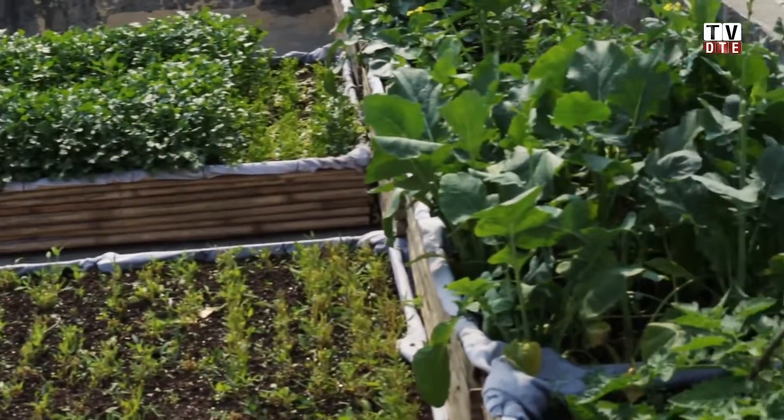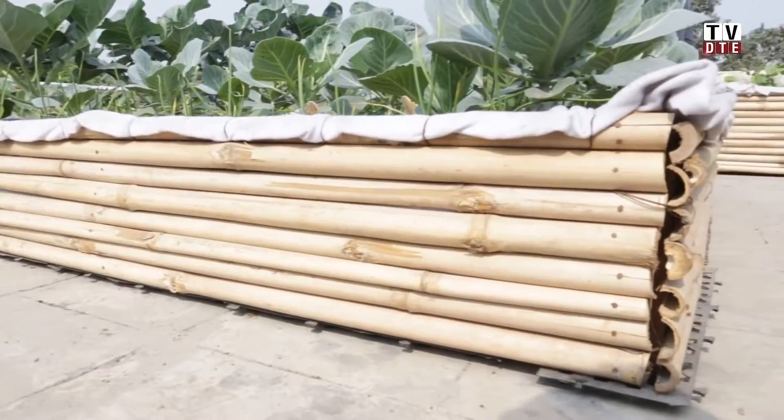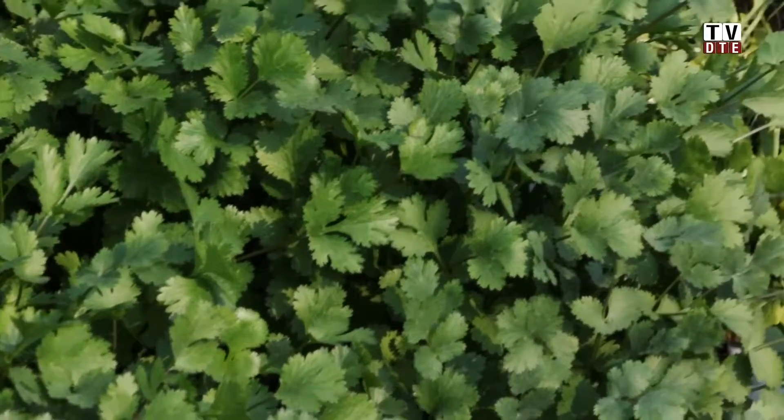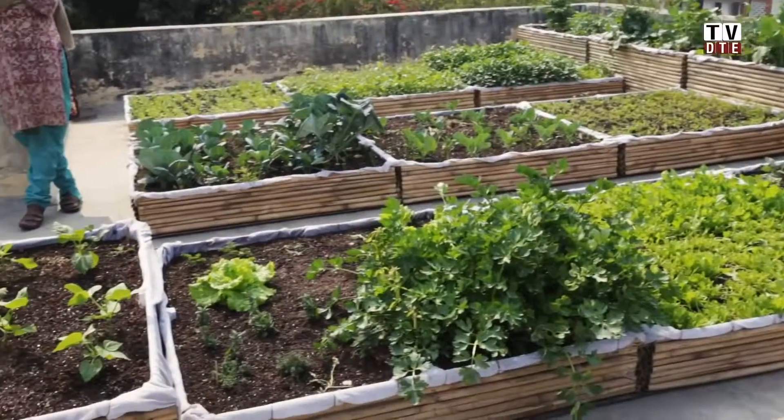When growing in boxes or any confined urban space, the roots are confined and can't go wherever they want to get nutrients. So the main thing is to feed the plants more frequently than you normally would on land, and to water correctly.